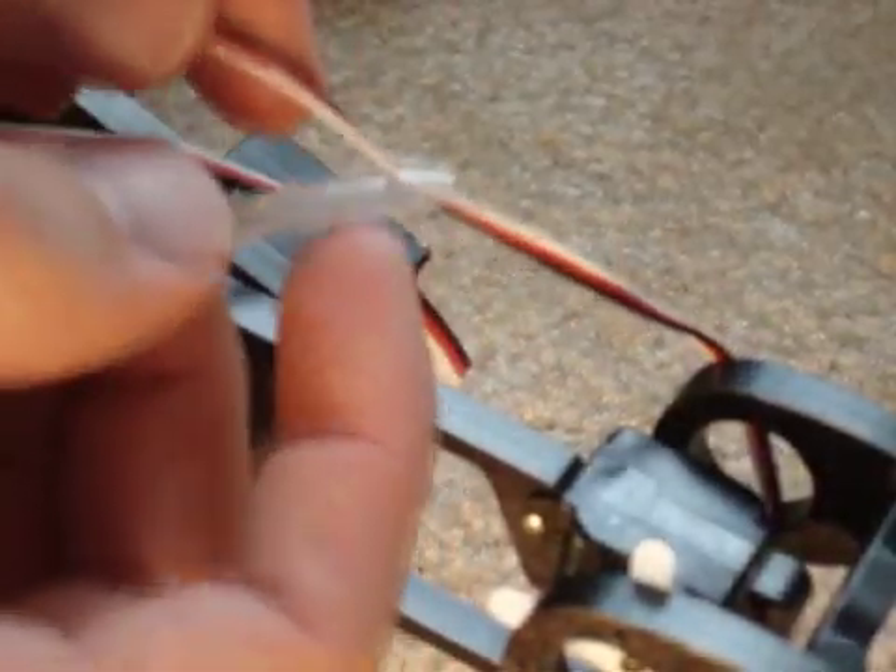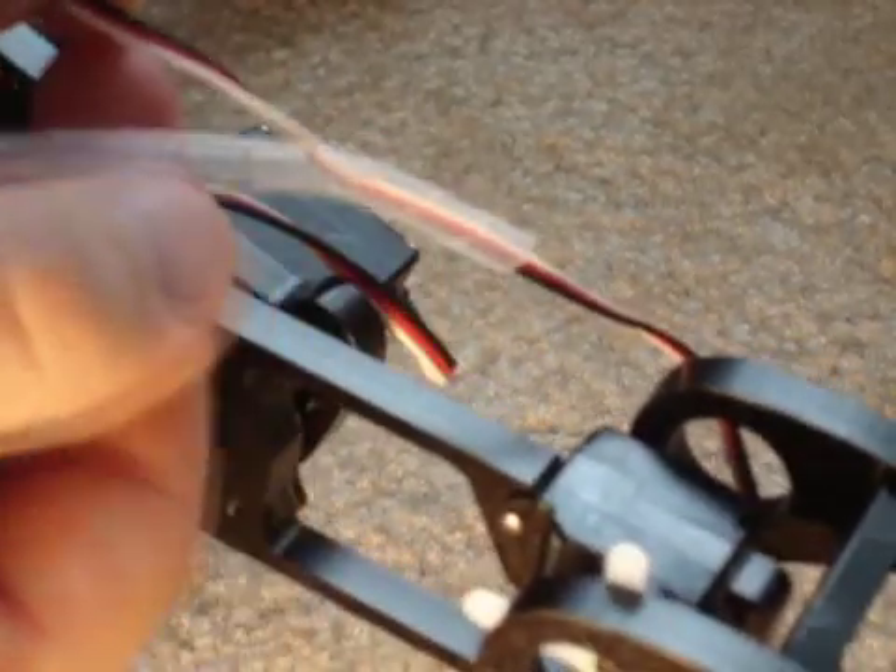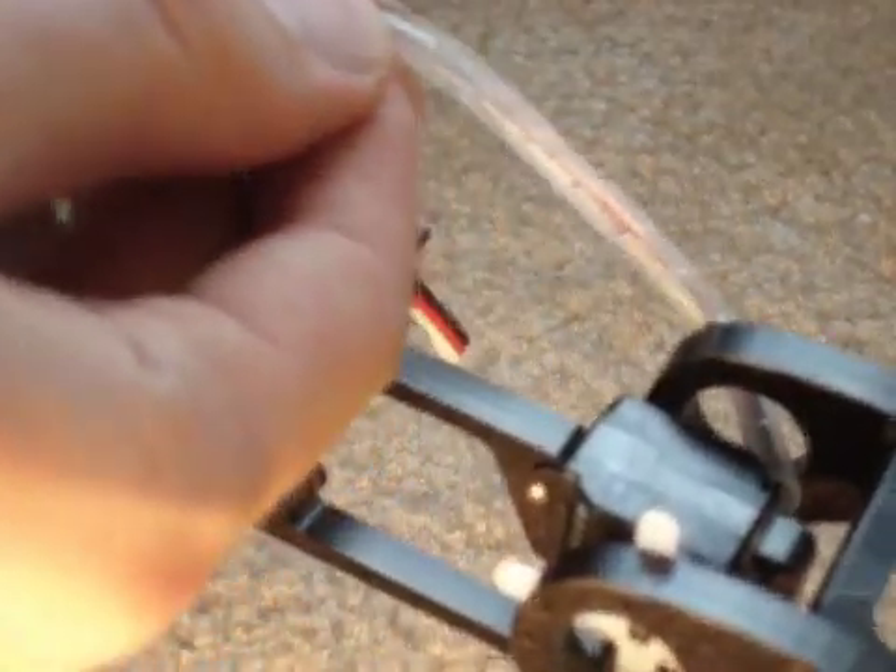Now I'm going to zoom in. The first thing you do is get it locked in like this — you just put the wire through, then you twist it and the wire automatically gets fed through like that. Twist it a little bit more.